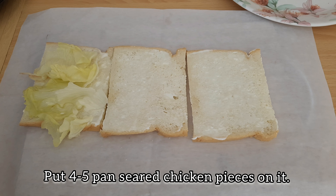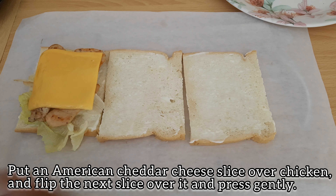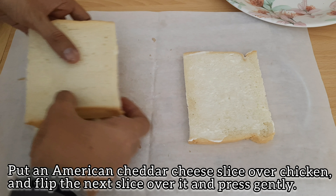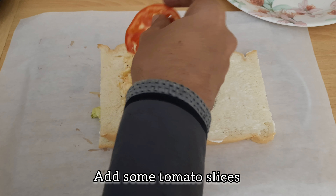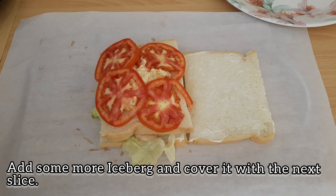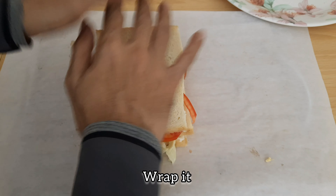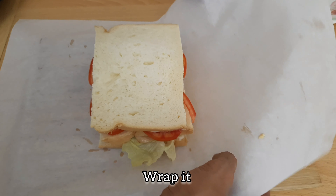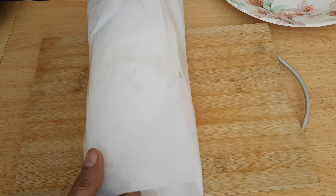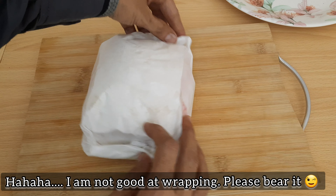Now we will put the chicken pieces in — 4-5 slices so it will be a bit heavy. Now we will put the cheddar cheese, fold it in the center, and wrap it in the pan.